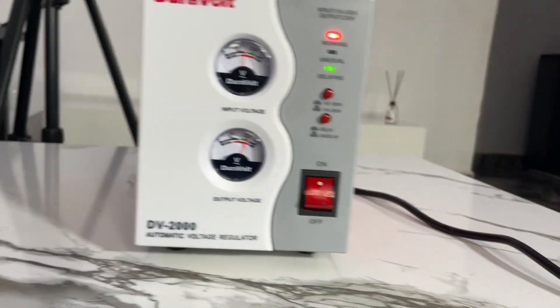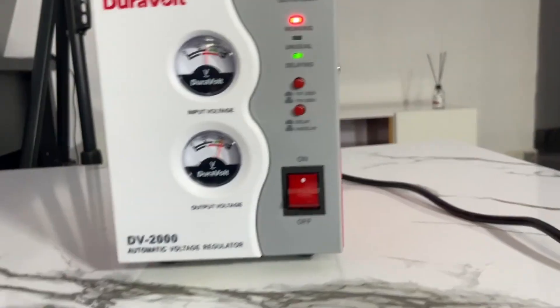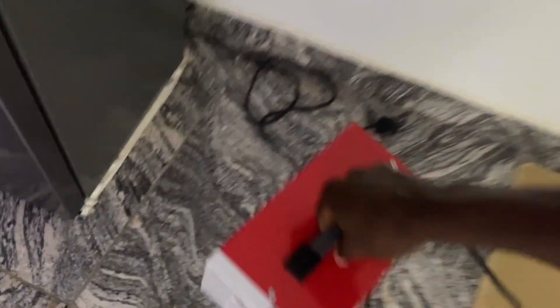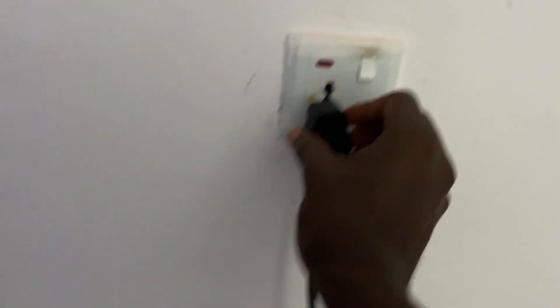Now let me show you how to connect the stabilizer to your appliances — let me take you to my fridge. I will unplug it from here and move it to the fridge. Here's the stabilizer cable head — I'll plug it here into the socket.